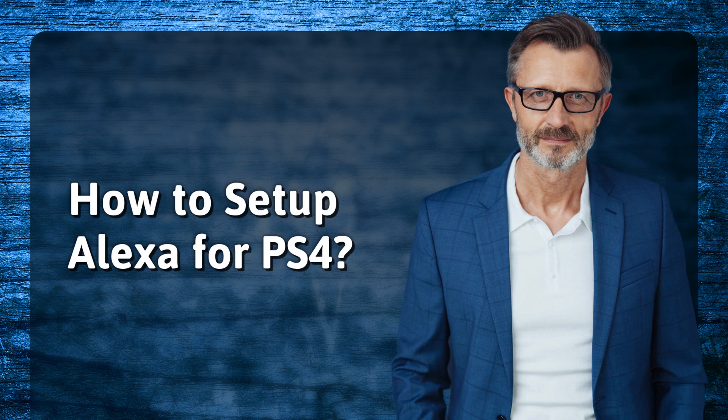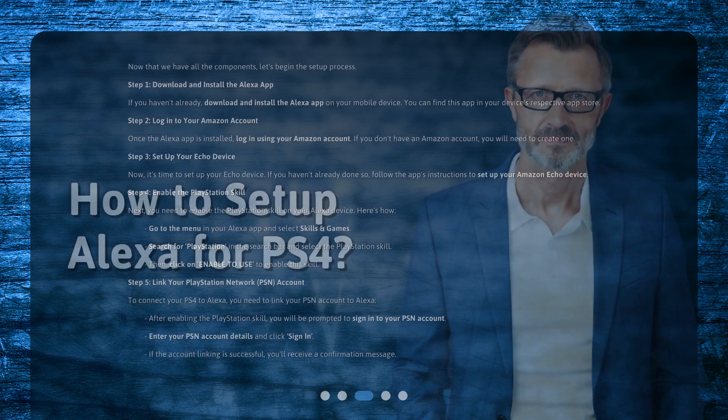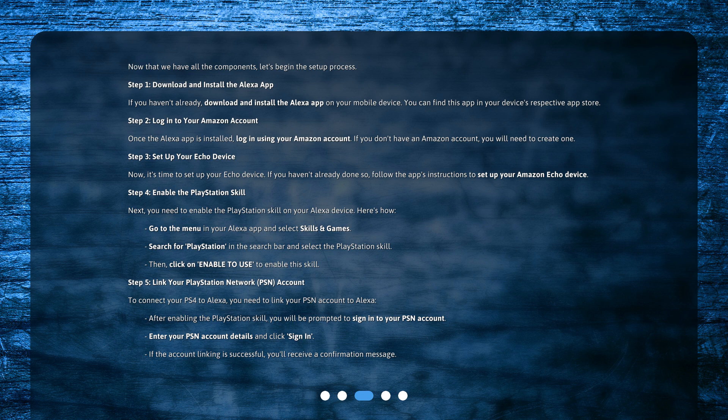How to set up Alexa for PS4? Now that we have all the components, let's begin the setup process. Step 1: Download and install the Alexa app. If you haven't already, download and install the Alexa app on your mobile device. You can find this app in your device's respective app store.